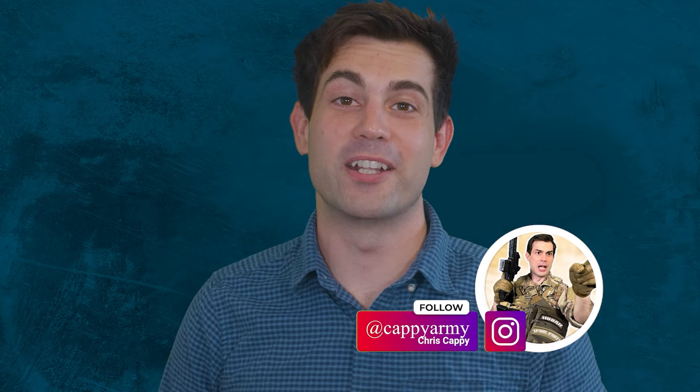I'm your host Chris Cappy. Follow me on Instagram at CappieArmy. You're watching Task and Purpose, and I'll see you next week.